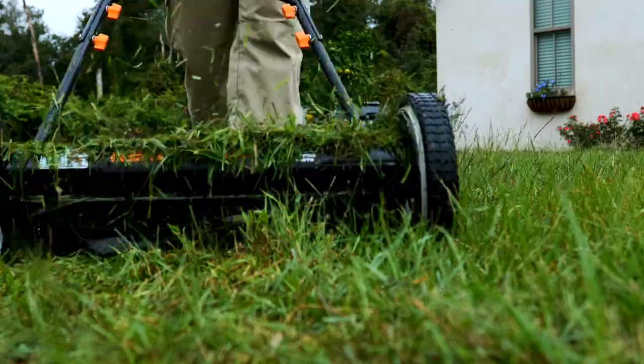What's up party people? Welcome back to the channel. Today I'm going to be testing out the cheapest lawnmower I could find on Amazon.